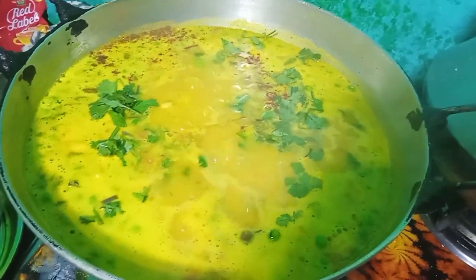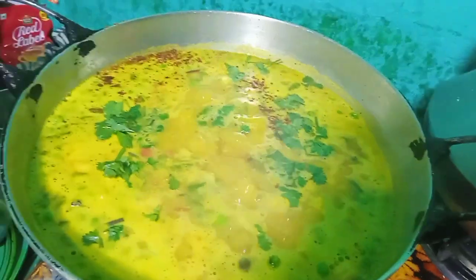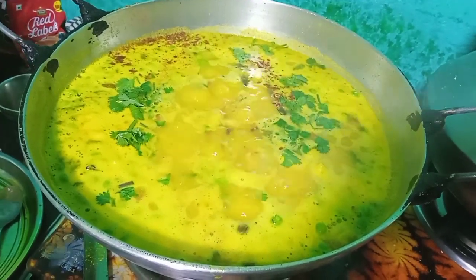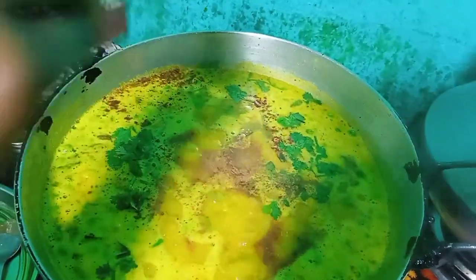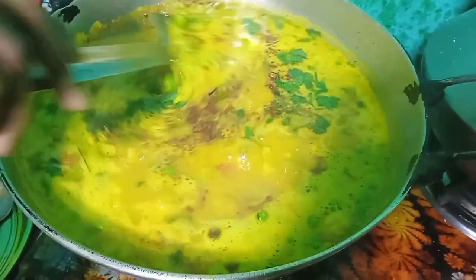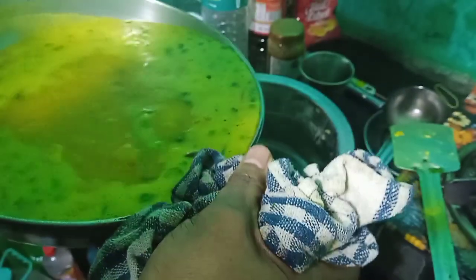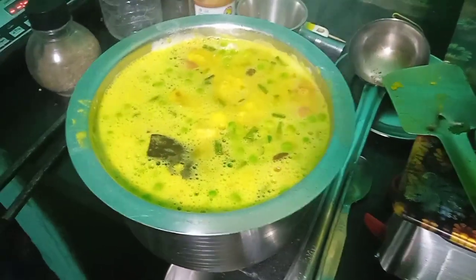I'm going to put the butter in the water. I have a nice meal and a little more sweet. It is a good meal and I have some food. It is now with a long meal. Thank you.